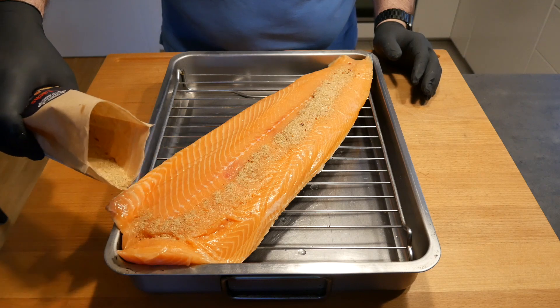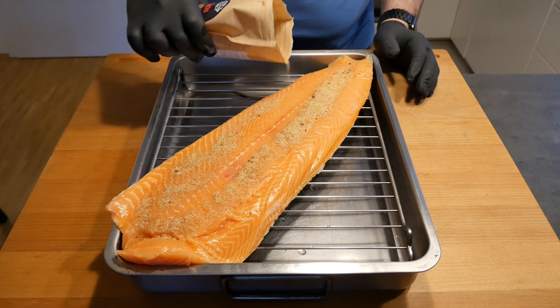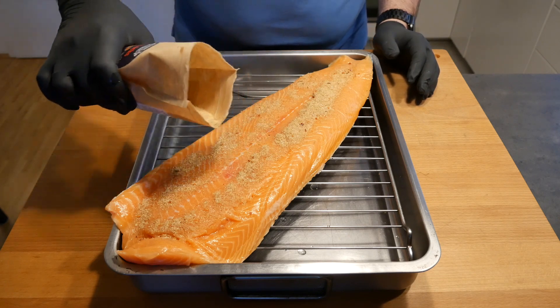Then we're going to put it back in the fridge for it to cure a little bit, and then we're going to water the plank.